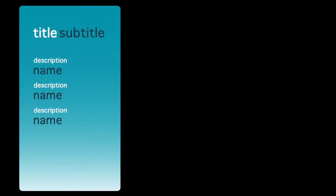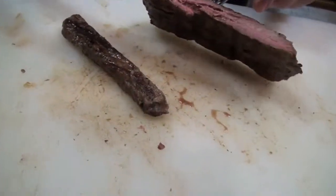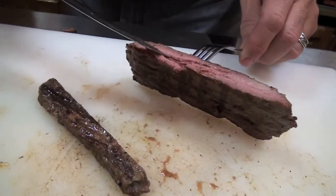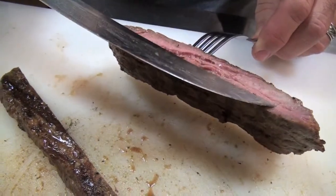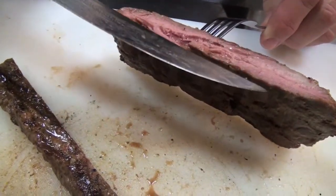This here is with the grain, and you will see that the muscle tissue is running this way. The piece of steak right here where I have the knife — it naturally wants to pull out of your mouth.